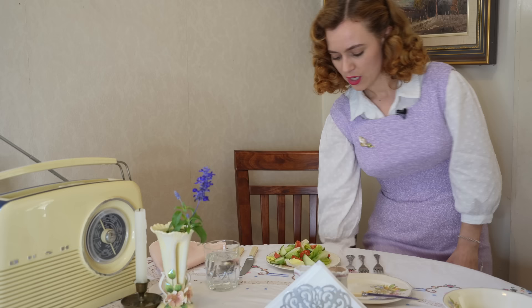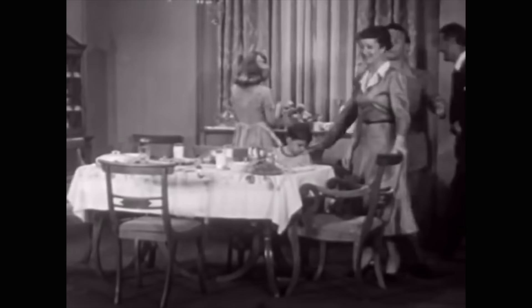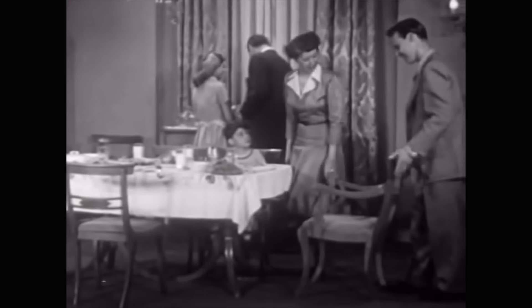Women never seated themselves. Men would pull out the chair, you would sit down, and then they would push in your chair for you.